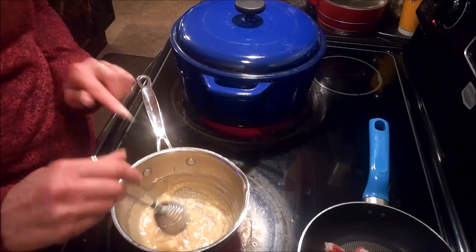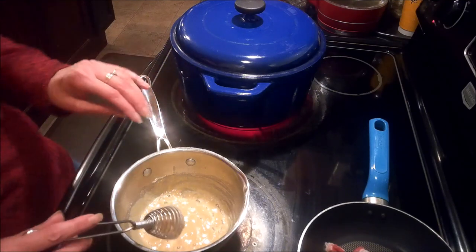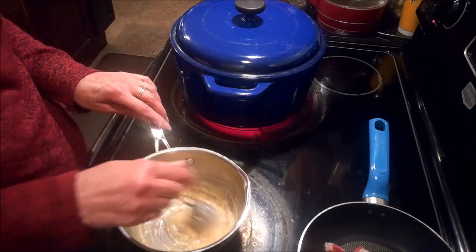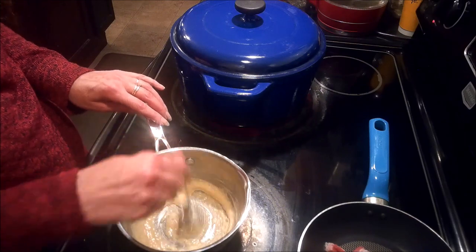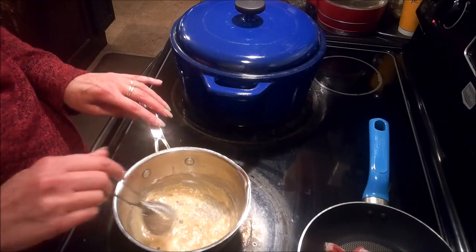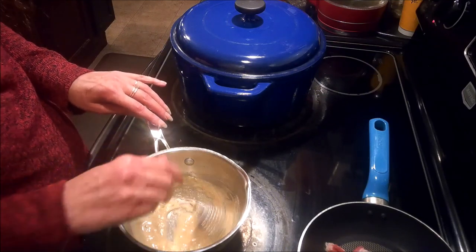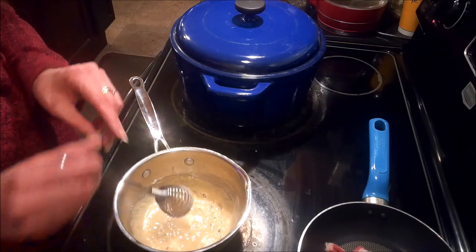You don't want to let this go for too long because the longer you cook your roux, the less thickening power it has. So I'm just going to let this go for about a minute. That's just enough time to allow that raw flour taste to cook out and still gives us the thickening power that we're going to need for the amount of liquid we have in our soup.